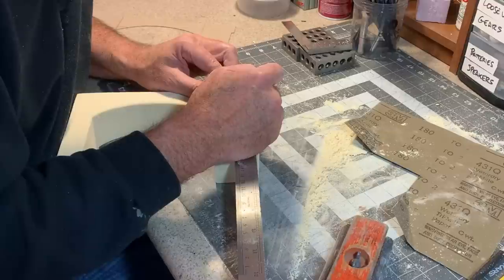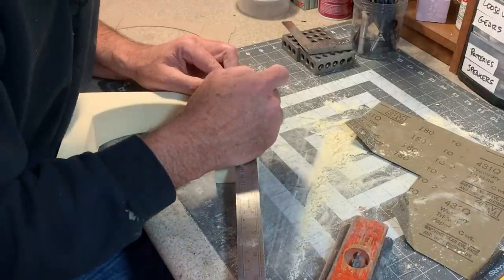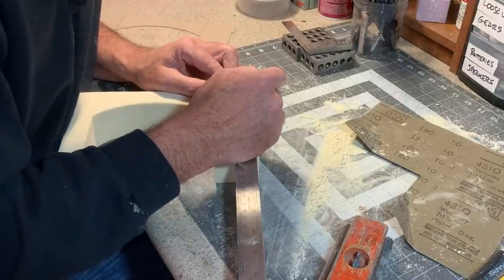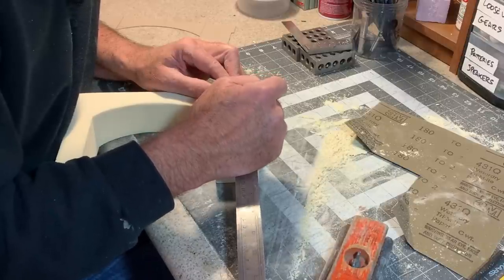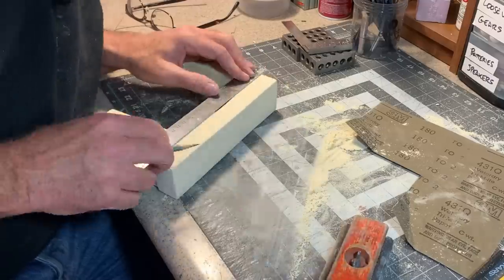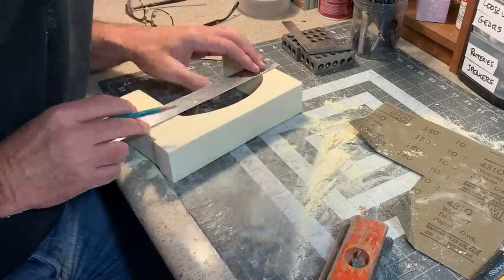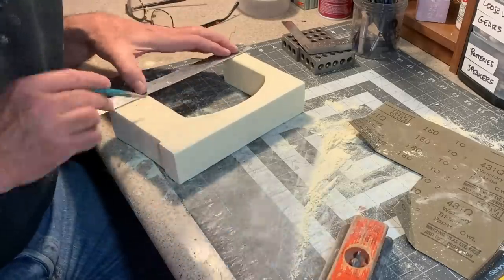I only need to carve the stones or the skulls on the front and underneath the arch. I don't really need to do anything on the back because that is not going to be visible. Now I'm just going through and making a mark every scale foot so I can draw some parallel lines on here as guides.